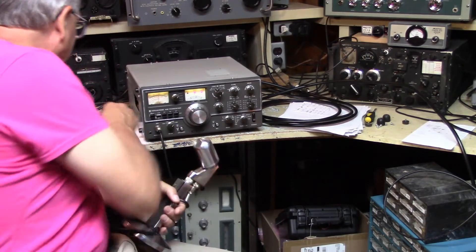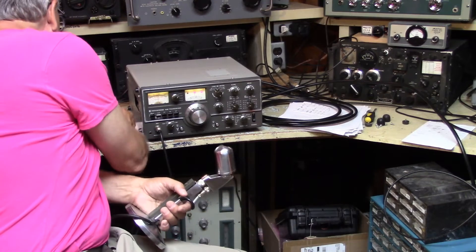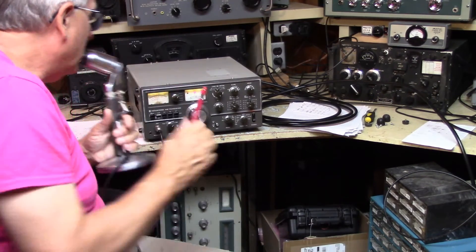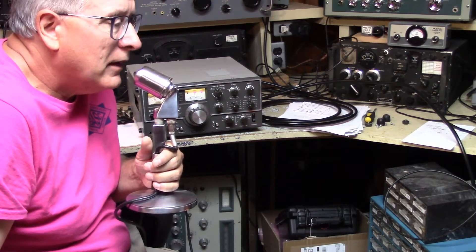Yeah, hello there Mike — it's doing a great job for you right now. WA-1-SOV, last point. Yeah, WA-1-SOV, I think we talked the other day, as a matter of fact.